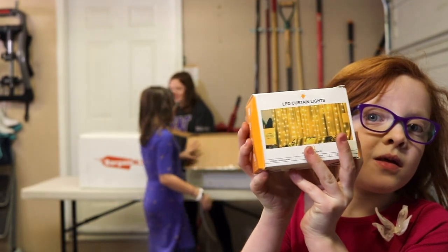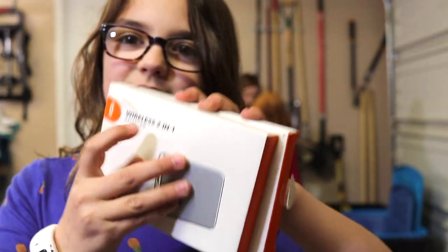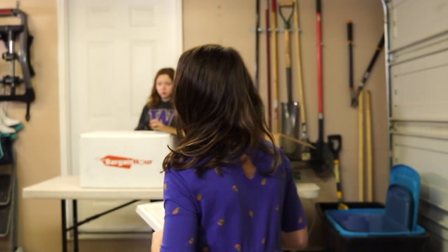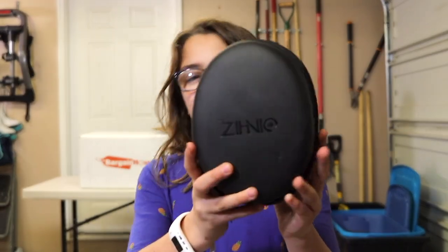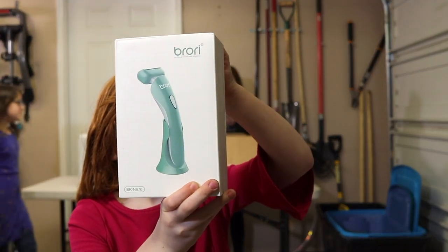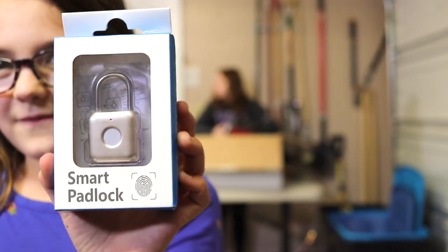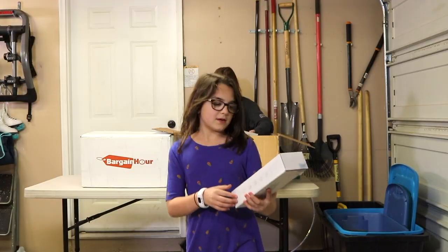LED cart and lights. We got two of these — they look like scales. This is a wireless 2-in-1 adapter, and we actually got two of them. And this is another alarm clock. And these are headphones — looks like they've been returned, so we're definitely going to have to check those out. And this is a women's electric shaver. And this is a smart lock pad — looks like you use it with your fingerprint. And these are more headphones.